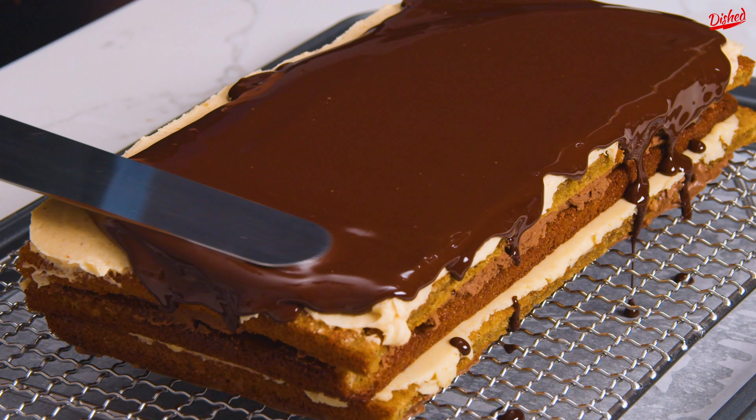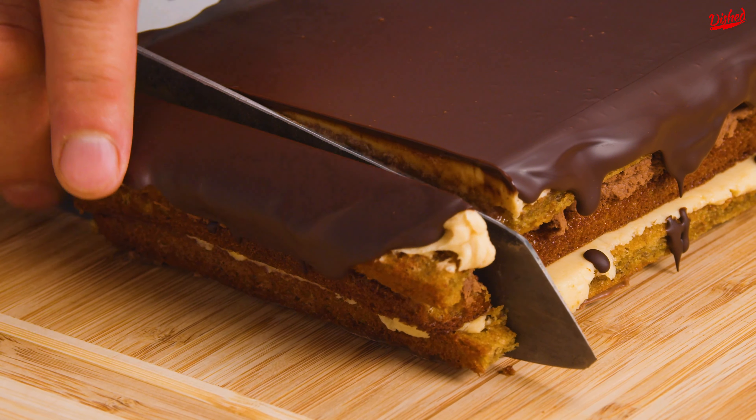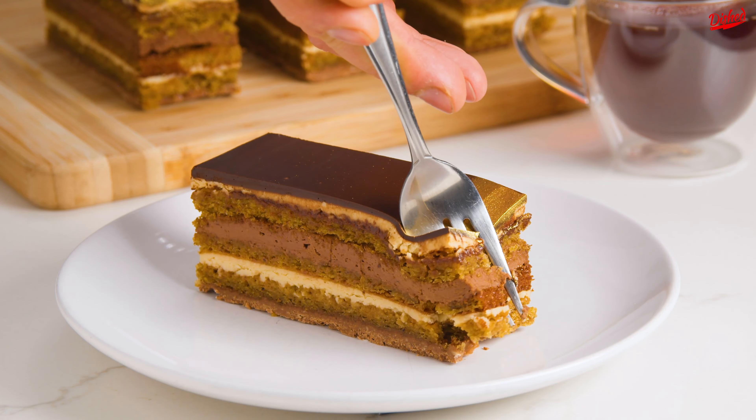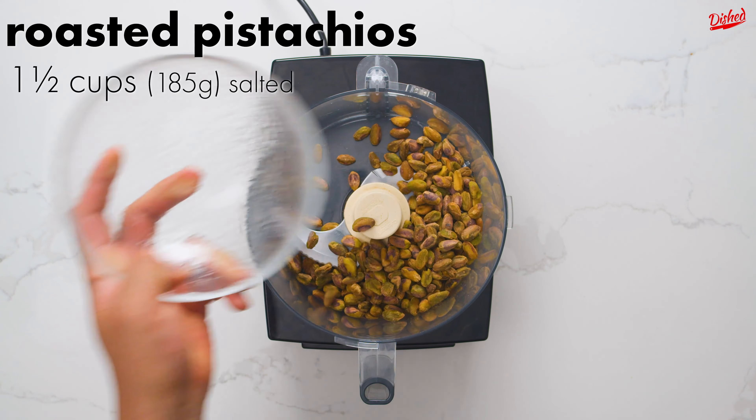Opera cake is an impressive dessert to say the least, and this version puts a little twist on the classic by using chai instead of coffee. If I've piqued your interest, keep watching to learn how to make your own.